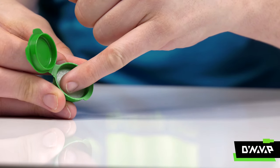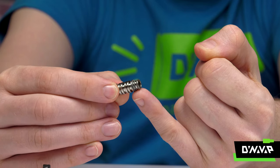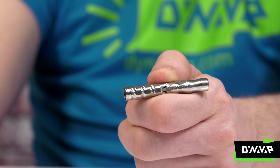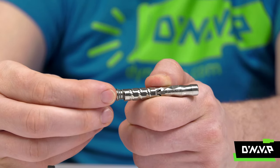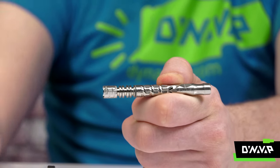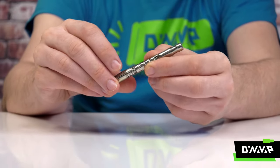We recommend using DynaWax to lubricate the tip o-rings during assembly. Now that your stem and condenser is together, insert the tip into the stem by twisting the tip. Finally, place the cap on the tip.